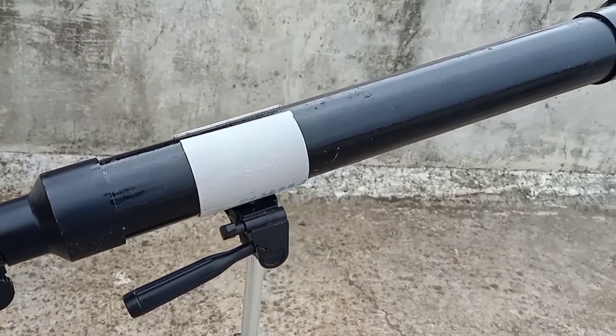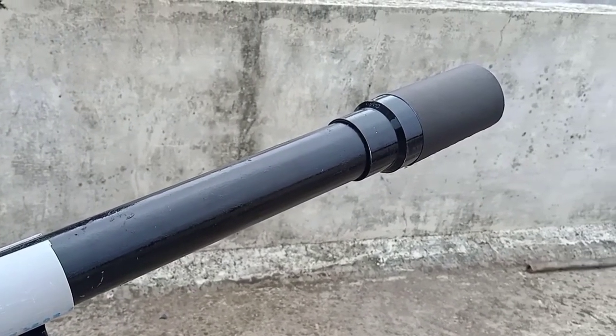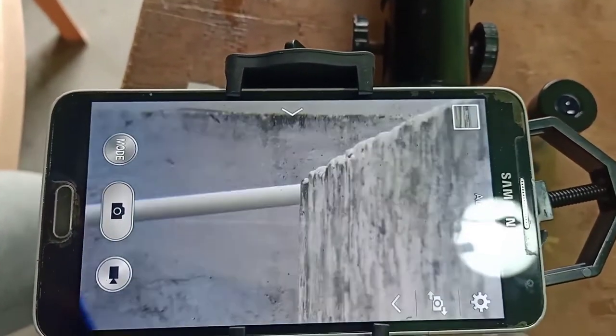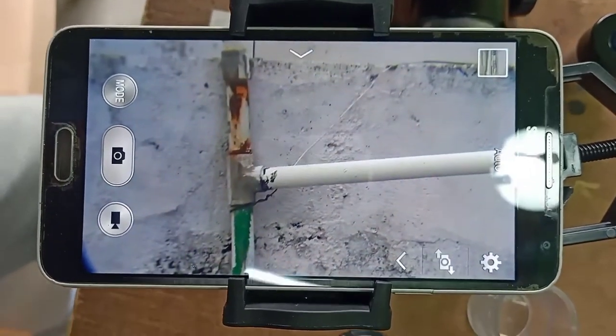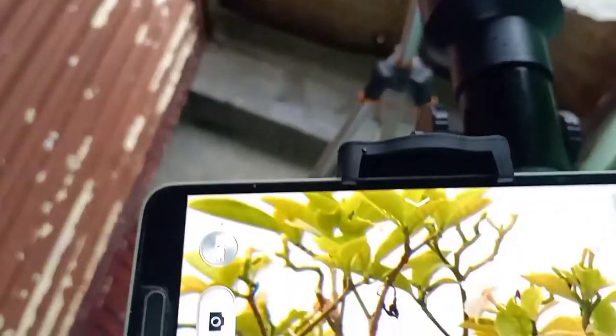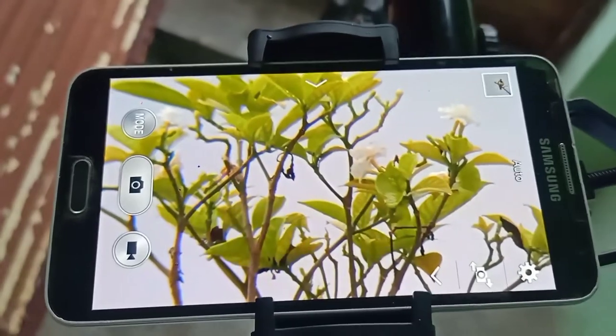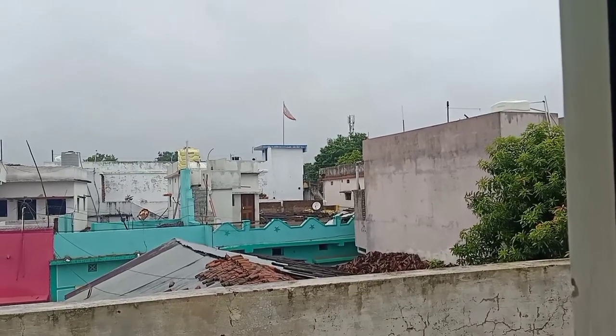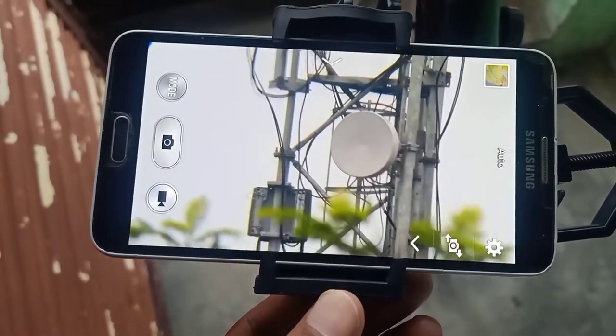Now we are going to see through our telescope — we are going to focus on some objects. You can see that the image is so clear, there are no distortions. It looks more nice with the naked eye. I am using a camera to record through the telescope and another camera to record it, so that's why you can see a little bit of darkness on the image, but in reality it looks more nice and beautiful.